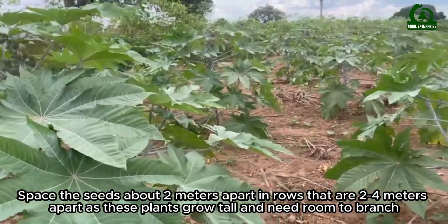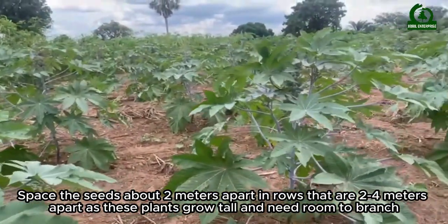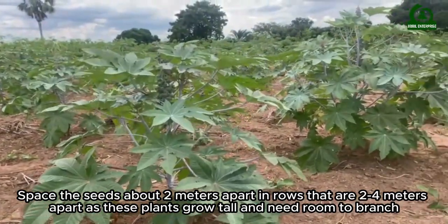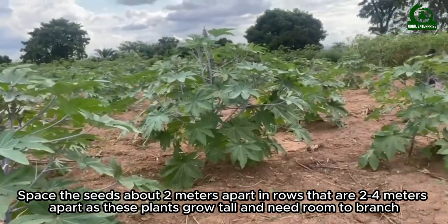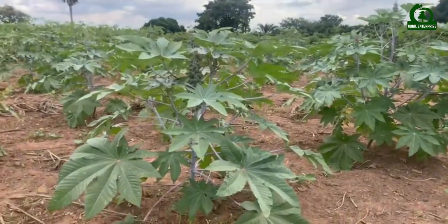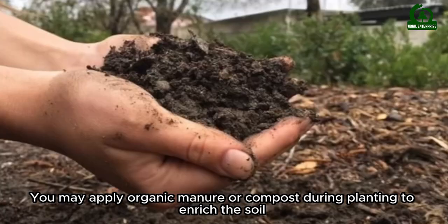Space the seeds about two meters apart in rows that are two to four meters apart, as these plants grow tall and need room to branch. You may apply organic manure or compost during planting to enrich the soil.